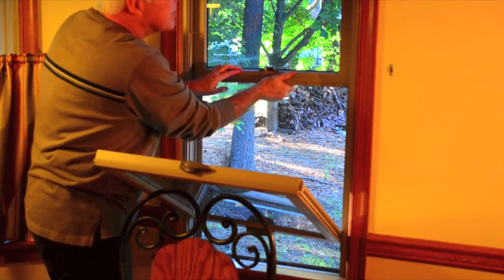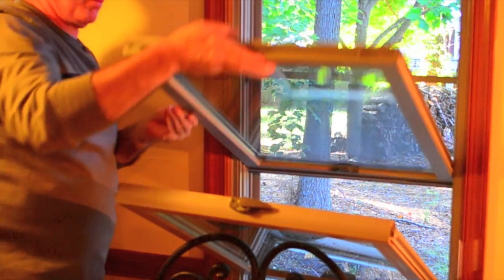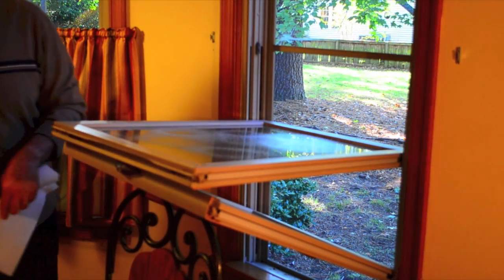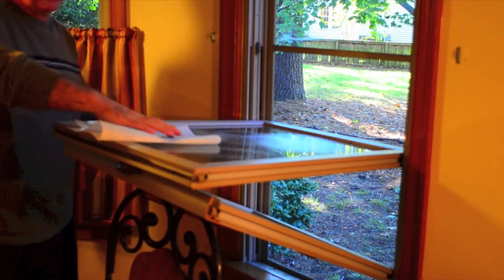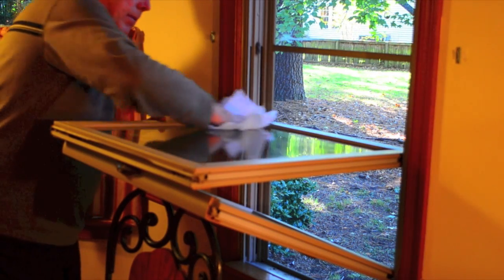Next, lower the top window until it's just above the bottom one. Pull the locking clips on top of the window inward to release, and then gently lower the window. Now, simply spray your favorite cleaner on the outside of the top window and wipe with a microfiber cloth or paper towel.